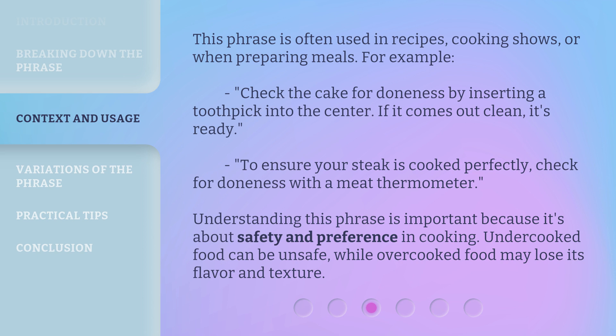This phrase is often used in recipes, cooking shows, or when preparing meals. For example, check the cake for doneness by inserting a toothpick into the center — if it comes out clean, it's ready. To ensure your steak is cooked perfectly, check for doneness with a meat thermometer. Understanding this phrase is important because it's about safety and preference in cooking. Undercooked food can be unsafe, while overcooked food may lose its flavor and texture.